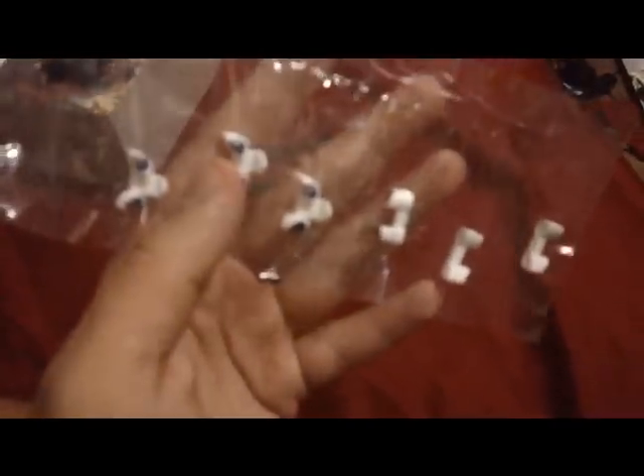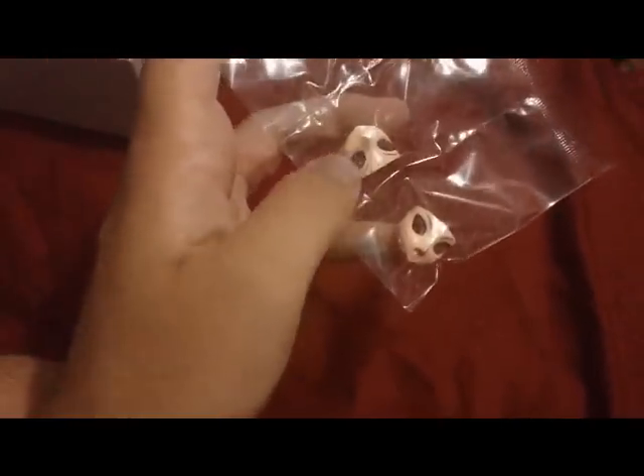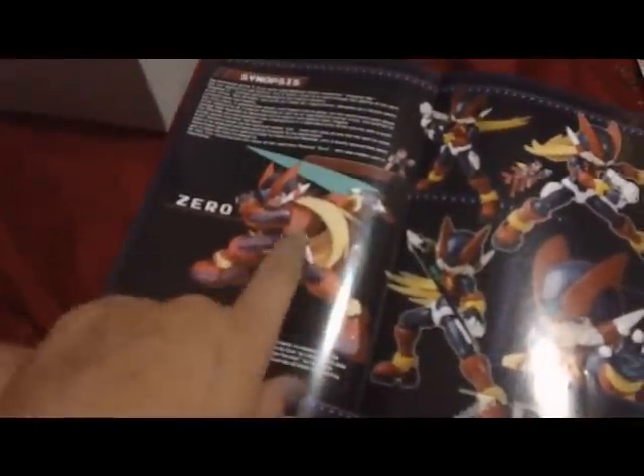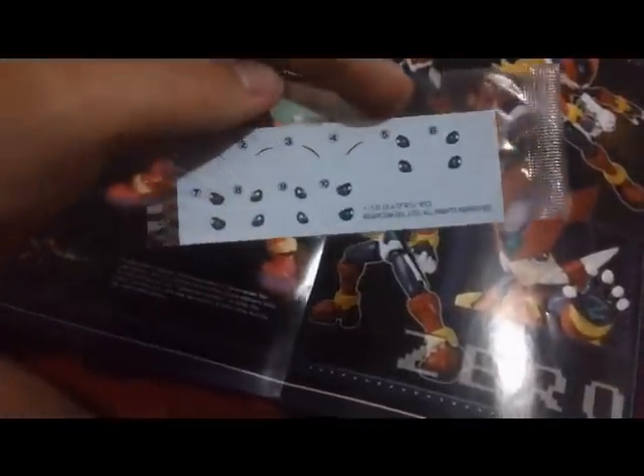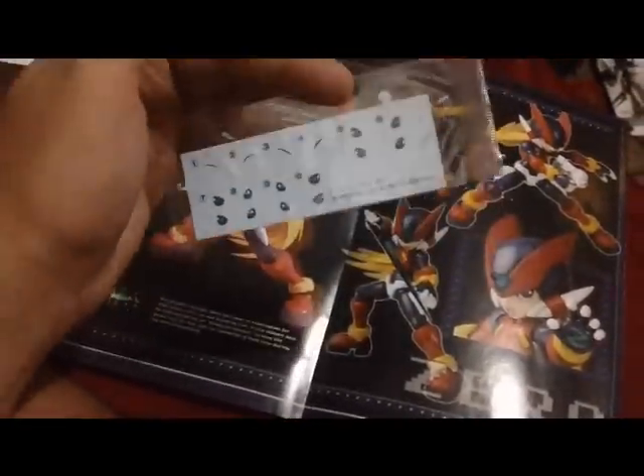Here we have six sets of eyes for Zero in different positions. And here is the top of the hand for the Zero Knuckle — these are the parts that are pre-painted with the white. We also have one last bag with two faces for Zero: an angry shouting expression and one with mouth closed. Here is a clear green piece for his helmet, and a few little joint pieces. And lastly, you get water slide decals for more eyes and eyebrows. I won't be using these, but for anyone who wants to customize even further, it's great stuff.